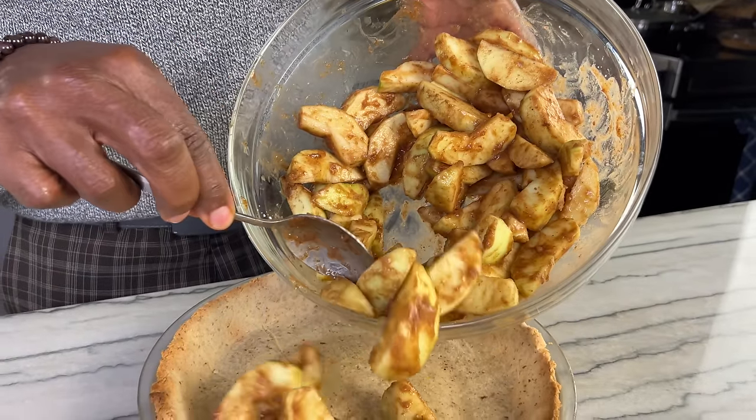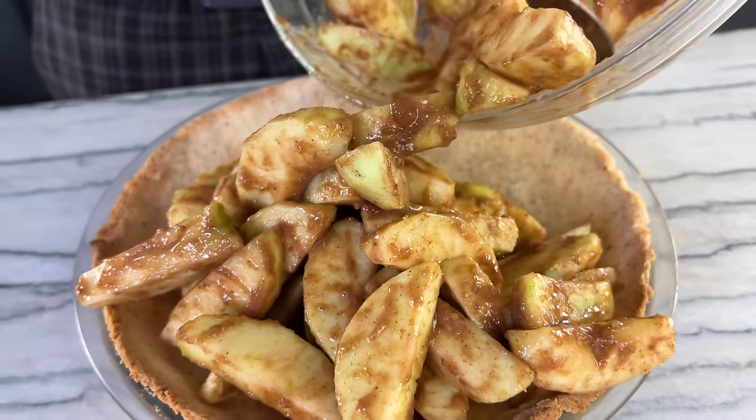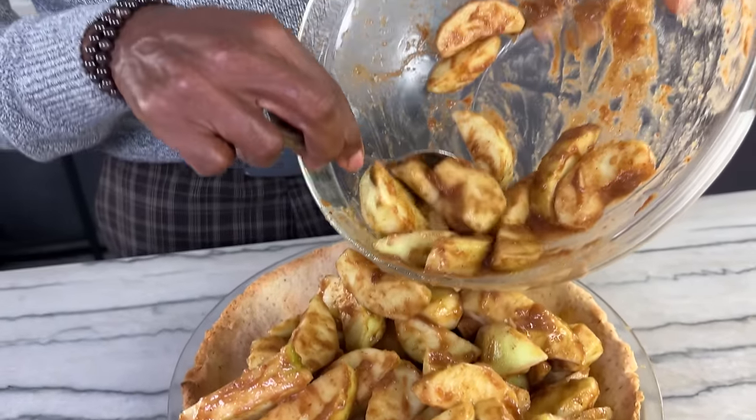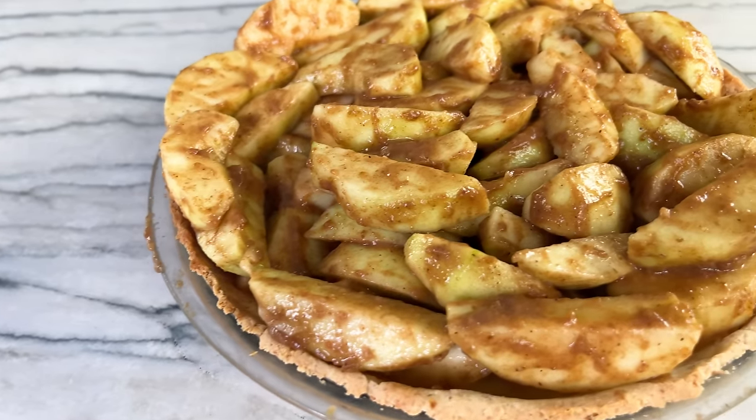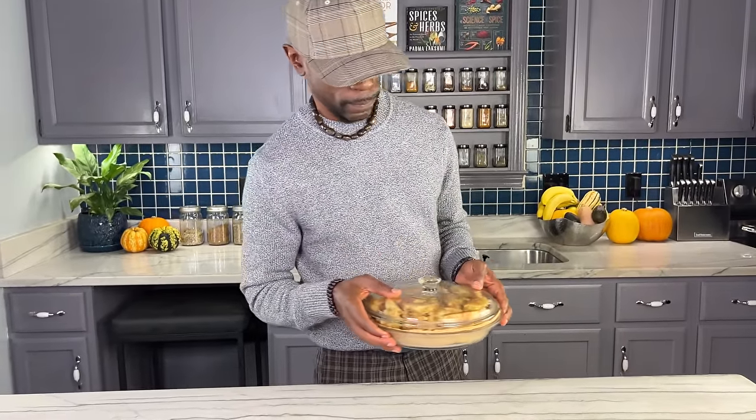Our filling is done and mixed — now it's time to put it into the pie crust and get it into the oven. I'm filling the pie shell all the way up to the top with the apples and then some, because as they cook they're going to exude water and some of the volume will be lost, and I want the pie to still be full. With the pie in the oven baking, we're going to make our topping.